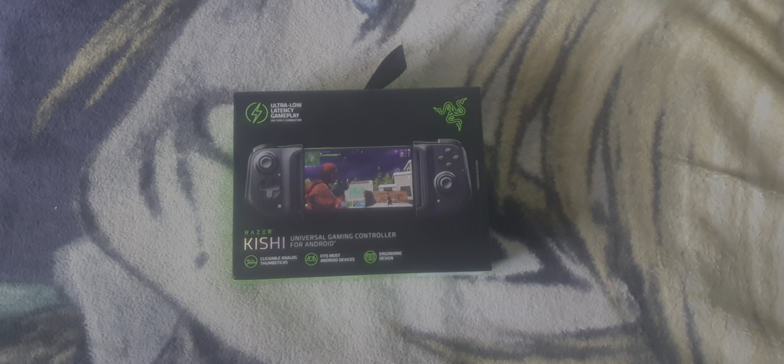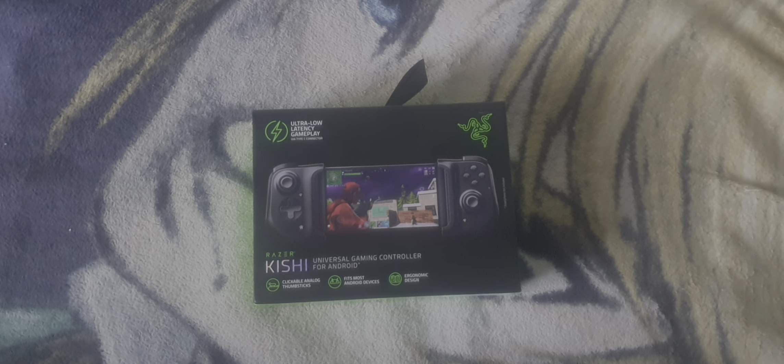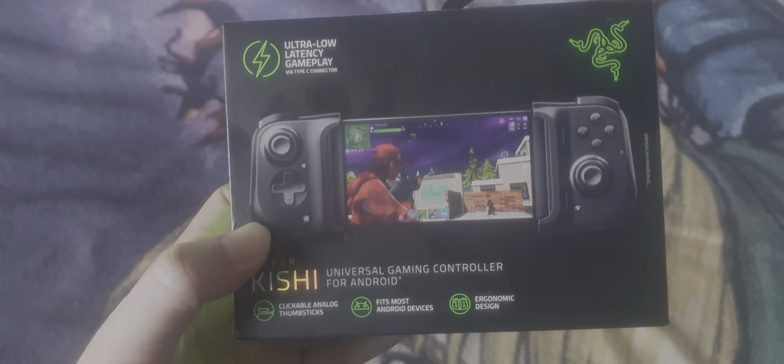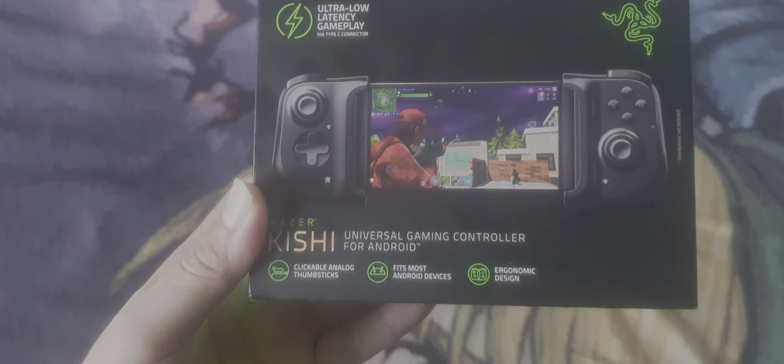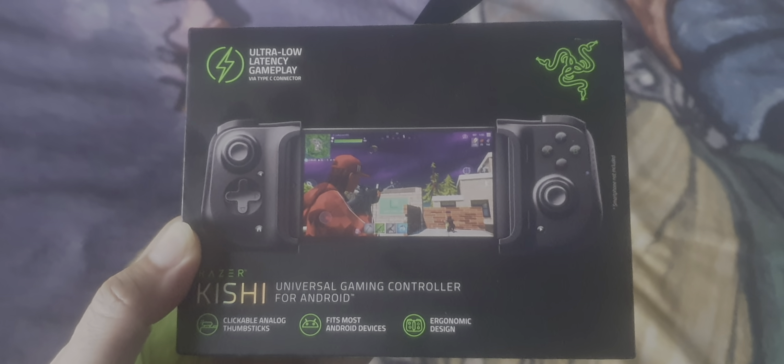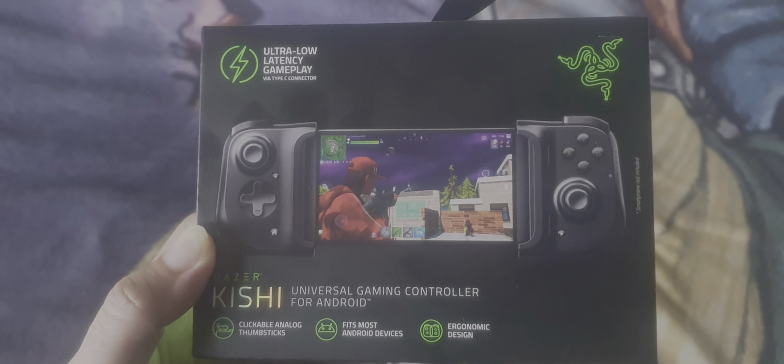Hello everyone, Gmoya, JP. Today I end up picking up the controller for Android, which is the Razer Kishi. I had to get one of these for Final Fantasy VII First Soldier.